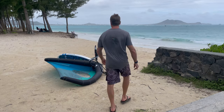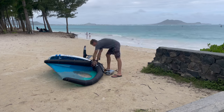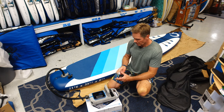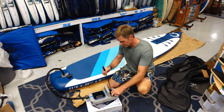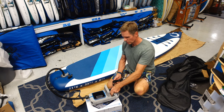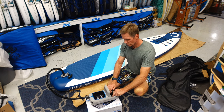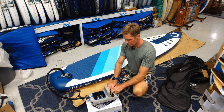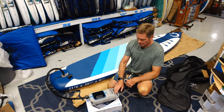It's a really nice pump. The screen is big, it has a high-capacity battery, and it can be charged easily from a USB port. You can also plug it into your car charger. It has a built-in cooling system so you can pump up multiple boards in a row without it overheating. There's also storage for the charger cables and a nice carry handle that makes it super easy to transport.